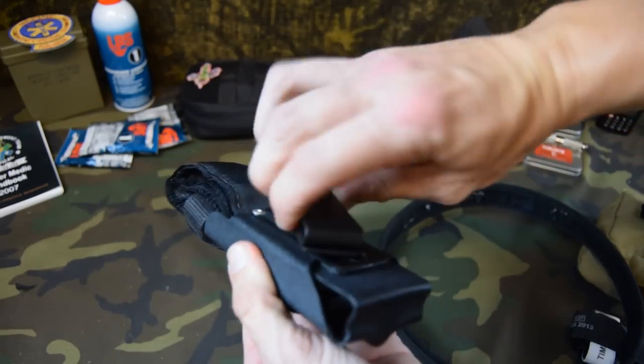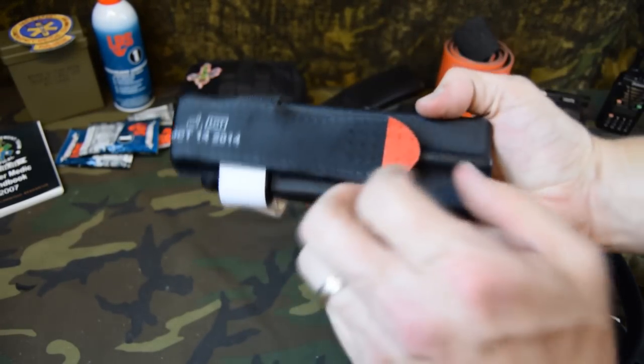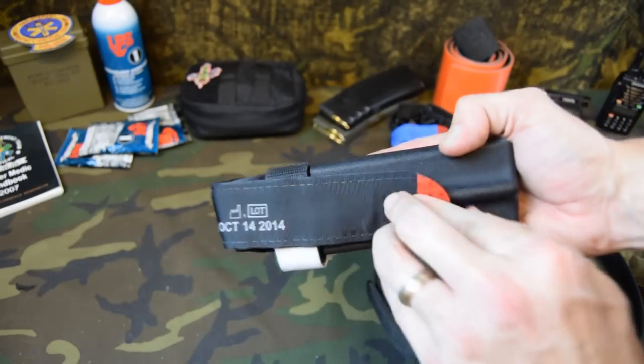It's got a belt clip on the back, rotates around, locks into position. Same theory — pull your red tab, get your tourniquet out.